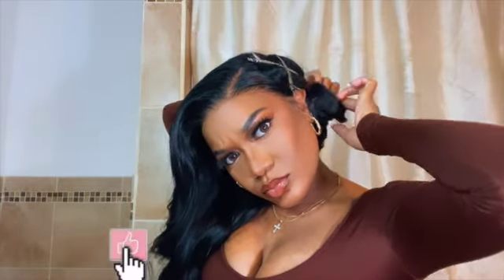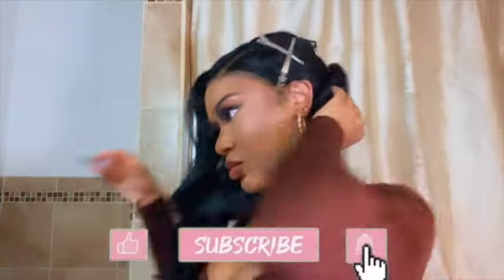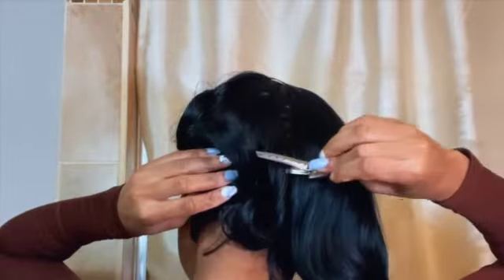You basically twirl the curl in the same direction that favors it, then shake it down into your hand and make it more of a barrel shape, then pin it up. This one was too big so I took it down and split it into two. It's very easy and takes less than 10 minutes. Do this if you don't want to wake up to a bird's nest in the morning and have to comb through your hair all day.